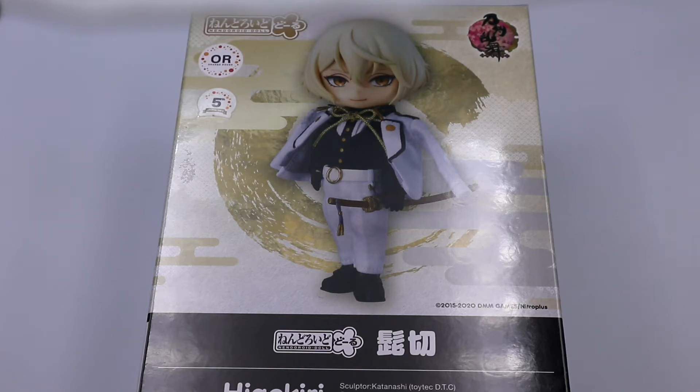Hello, welcome to Be Nice and Collect. So right now we are going to unbox Higekiri from Touken Ranbu. He's in the form of a Nendoroid doll. I'm not really sure why I bought this figure — maybe because I like his outfit, or maybe because he's on sale.